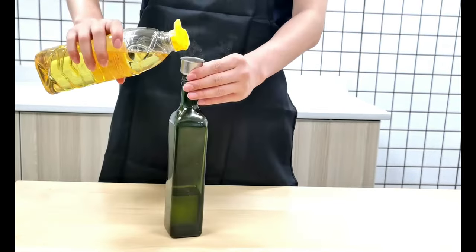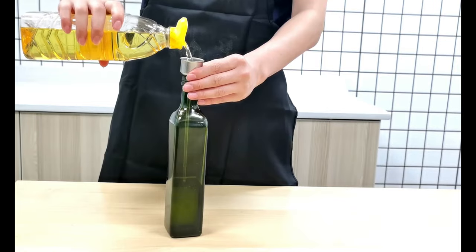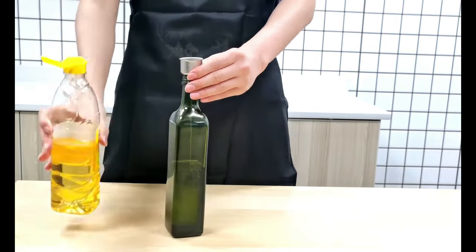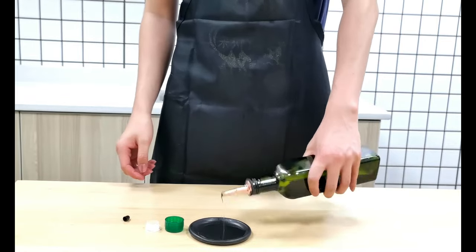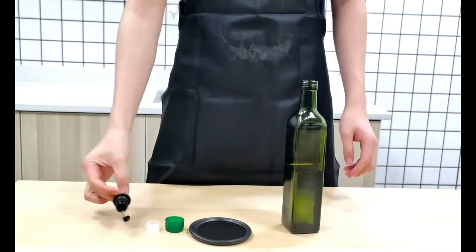It also includes two white airtight corks and green screw caps, one stainless steel funnel, and two chalkboard labels. The dispenser has a small mouth to prevent sudden pouring and protect your hands from getting slimy and sticky.